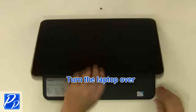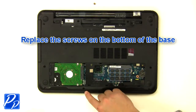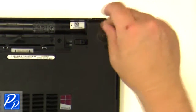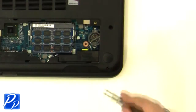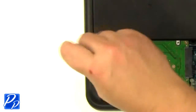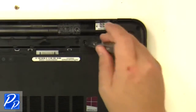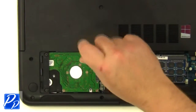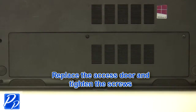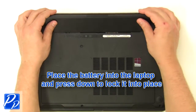Replace the keyboard into the laptop and press the top down to lock it into place. Turn the laptop over. Replace the screws at the bottom of the base. Replace the screws underneath the battery and access door. Replace the door and tighten the screws. Replace the battery into the laptop and press down to lock it into place.